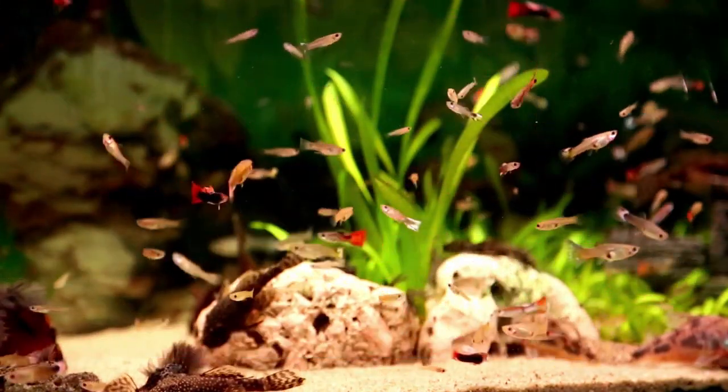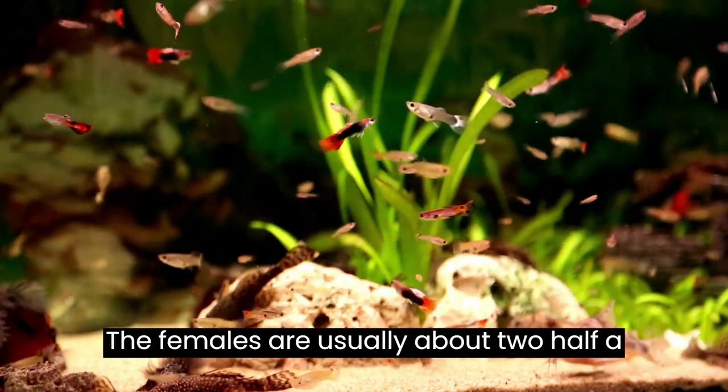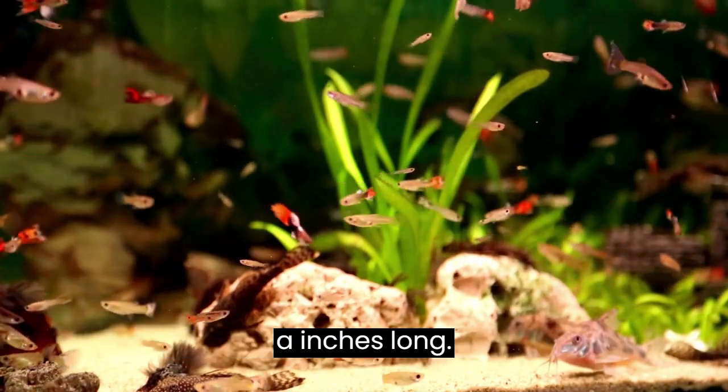The females are significantly larger than the males. The females are usually about 2½ inches long and the males are about 1½ inches long.